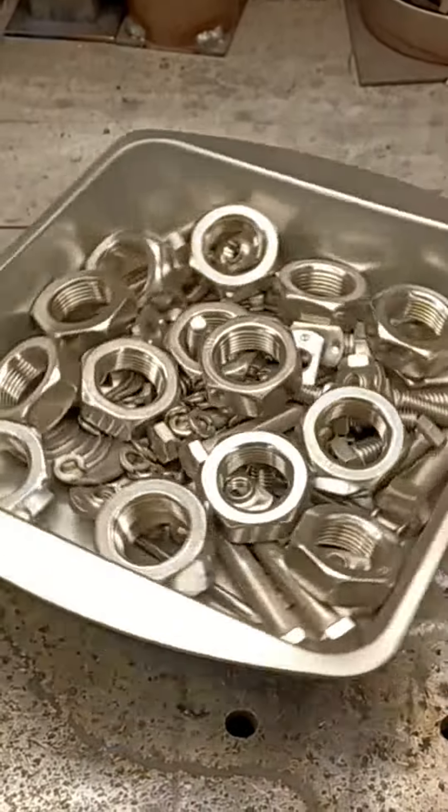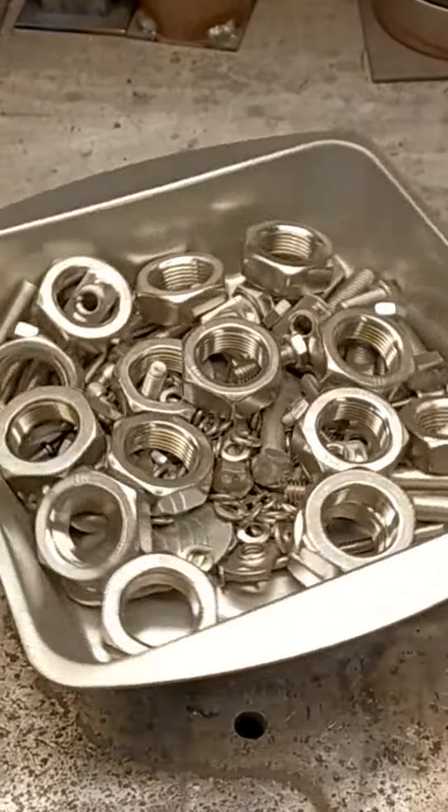What's up metalheads, day number 79 here. Today I'm making four of our original dually tractors.